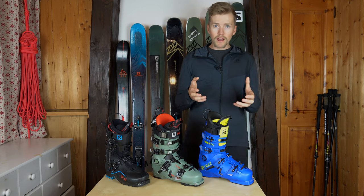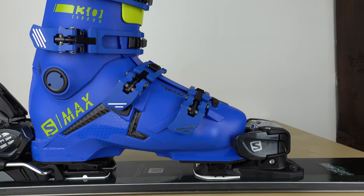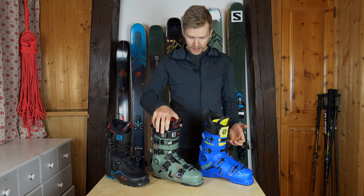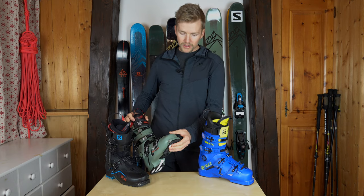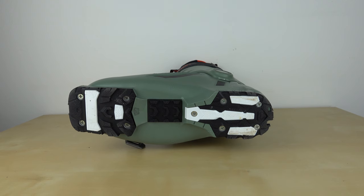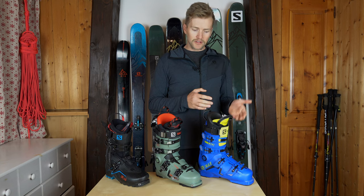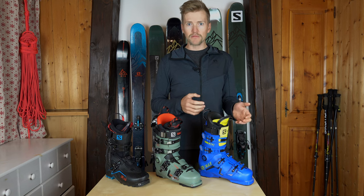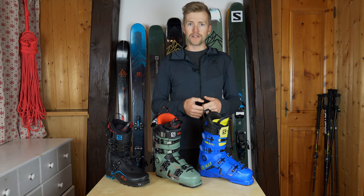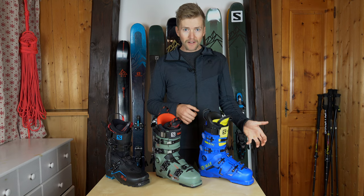Over here, we've got the S-Max 130. This is my kind of downhill, everyday ski boot. It's got a plastic sole, which is the difference between this and the Shift Pro. The Shift Pro has a rubber sole, but also plastic plates on the heel and toe to help with binding release. The S-Max is a pure plastic sole, so not really any good for boot packing or climbing around on a ridge. This is only for skiing downhill — clipping into a downhill binding and just starting skiing straight away.